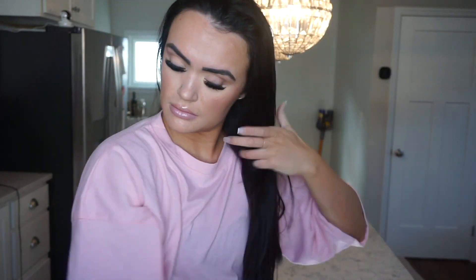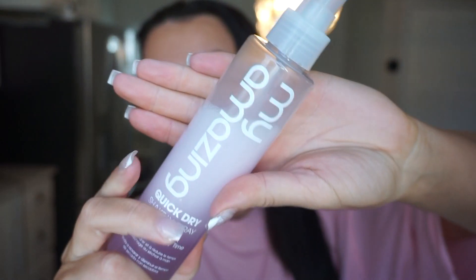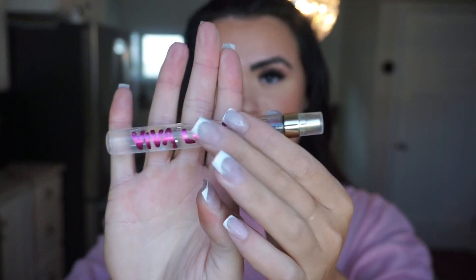I'm also going to use the It's a 10 Miracle leave-in product. This is my favorite leave-in conditioner — it makes your hair smell really good and I've been using it for years. Then I'm going to use my Amazing Blow Dry Spray. You can only buy this at salons, but support your local salon and pick it up. It makes your blow dry go so much faster and makes your hair smell amazing.